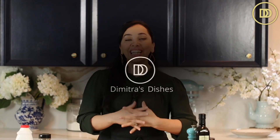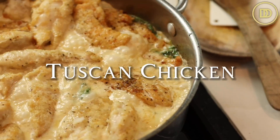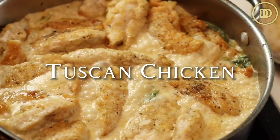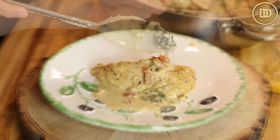Hi guys, welcome to another episode of Dimitra's Dishes. Today we're going to be making another meal that's ready in 30 minutes. I'm going to show you how to make my version of a creamy Tuscan chicken — juicy chicken cooked in a creamy, luxurious sauce made with cream, sun-dried tomatoes, and Parmesan cheese. The whole family is going to love this. It's perfect for those busy weeknights, but also elegant enough to serve as a main course at a dinner party.